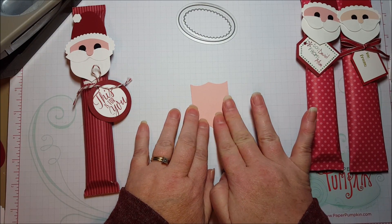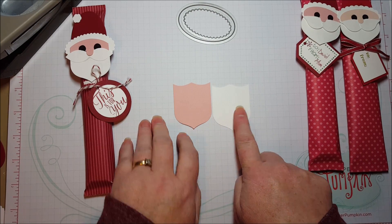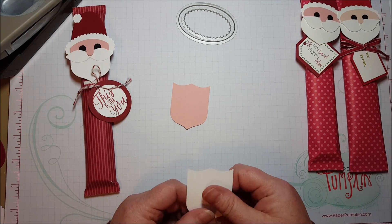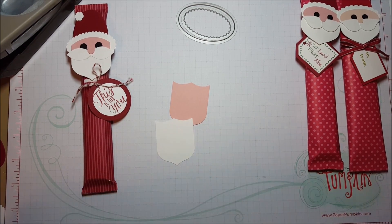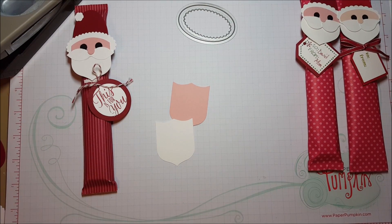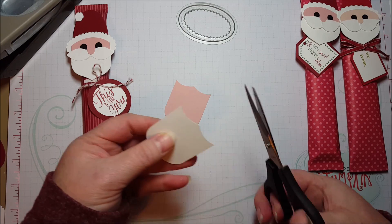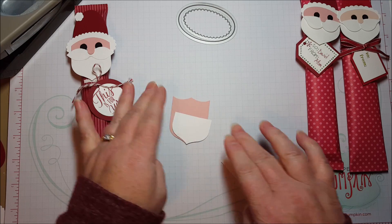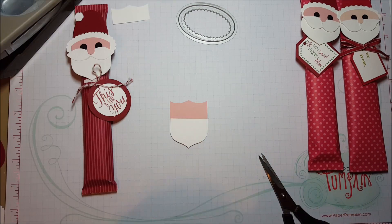Start off with your face. Then you need a white for the beard — this is Blushing Bride. You can use a variety of different neutral colors for the face. I'm going to cut a little bit off the top of the beard. There — and this piece is scrap.